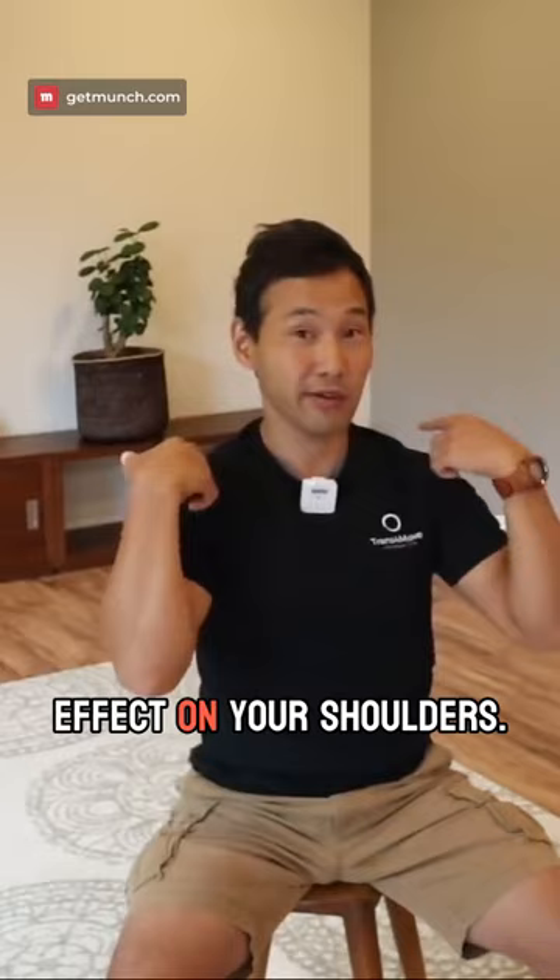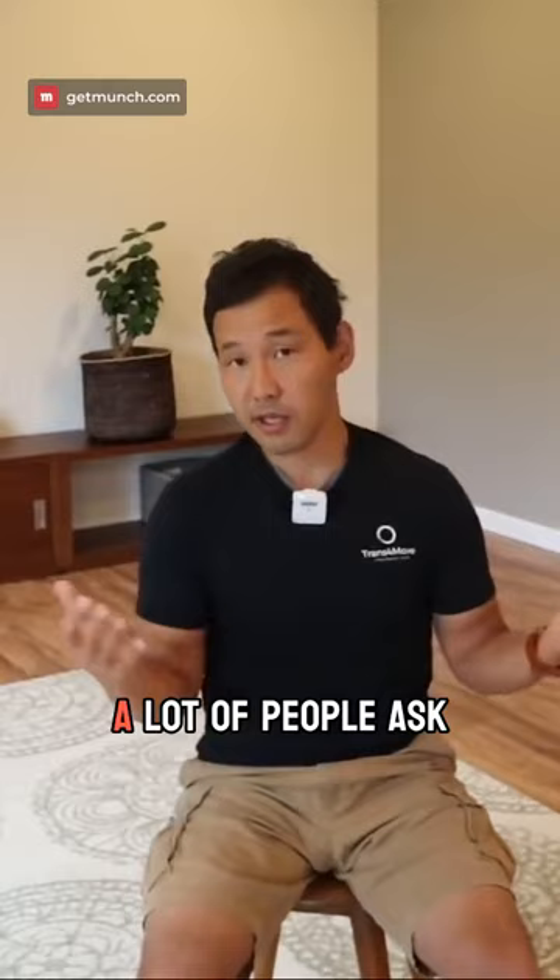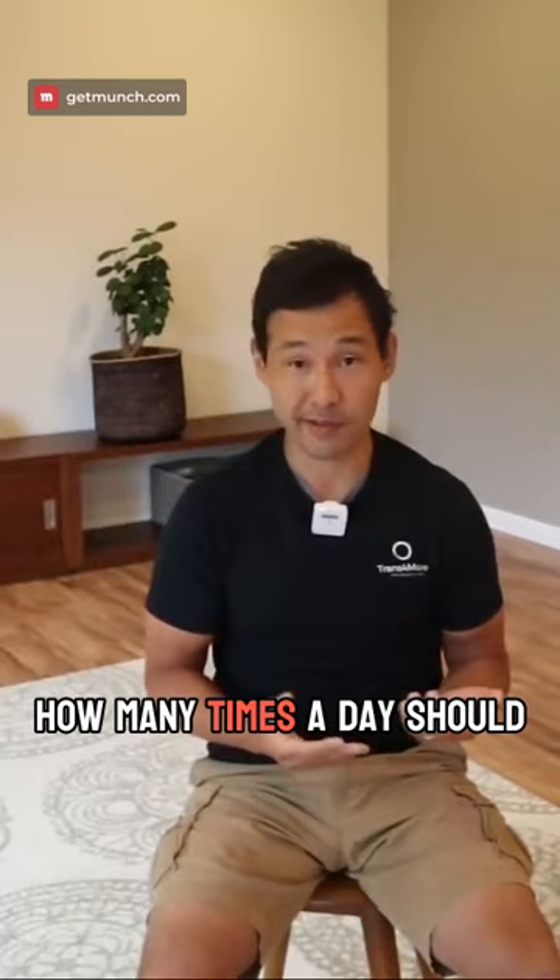So this exercise — a lot of people ask, how many times should I do? How many repetitions and how many times a day should I be doing this? As a purpose of just reminding yourself and retraining your system.